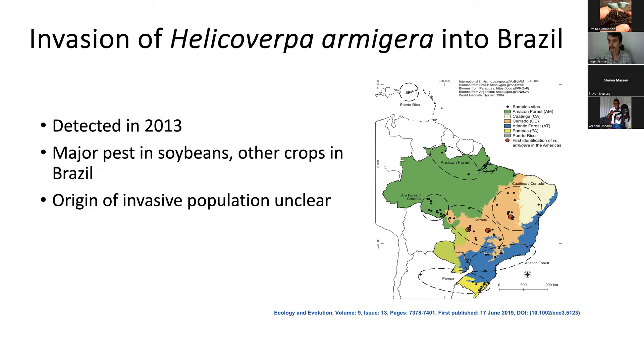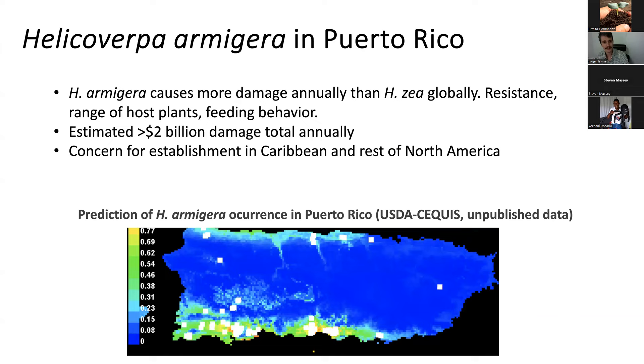At this time, no one really knows where armigera came from in the Old World — whether from Africa, Asia, or Europe. In the future, we may be able to figure that out using genomic analysis. Armigera is estimated to cause about two billion dollars annually in damage to agricultural products. There is a lot of effort to first monitor whether the species is spreading through the Americas, and then take steps to reduce potential harm to agriculture.